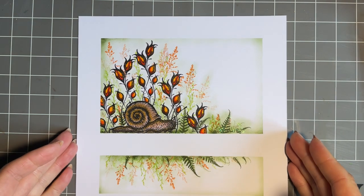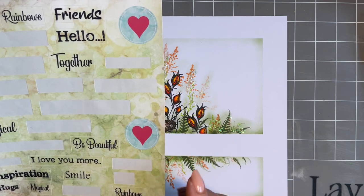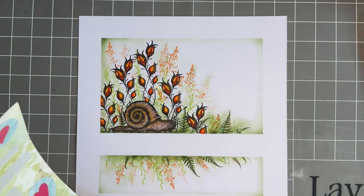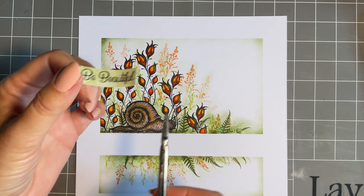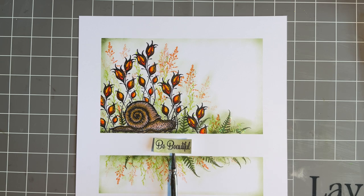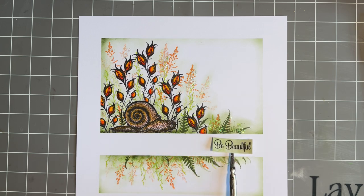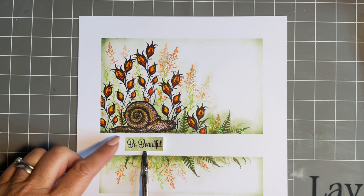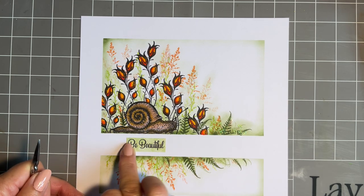Now let's add a sentiment from our sentiment stickers — again, you could stamp a sentiment instead. I was just looking at which sticker to use and I think let's put 'be beautiful,' because I do feel for our poor little Samuel — a lot of us don't think snails are beautiful and beauty should be in the eye of the beholder, shouldn't it? So let's have a look. I was going to put it in the middle, but I think maybe under Samuel there — yes, I don't like it over there. It's got to be there, just under. Let's do our best to get it straight — there you go, be beautiful.